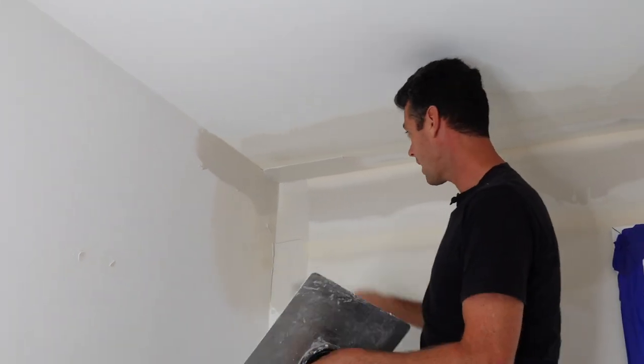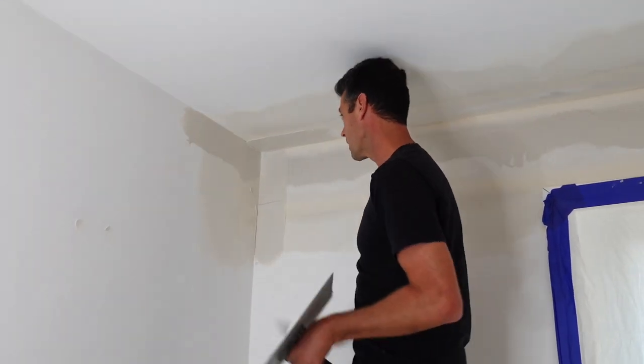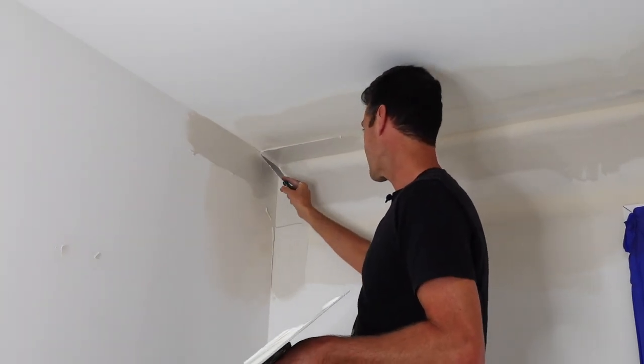It's a bit tricky trying to keep my head out of the way. Normally if you're coating all these corners you'd go all the way back eventually, but that doesn't really matter. So now that we've got this big mess in this corner, what we're going to do is start cleaning it out.